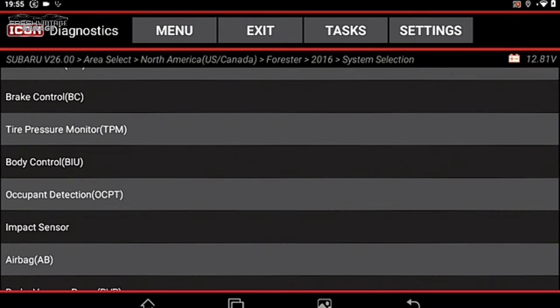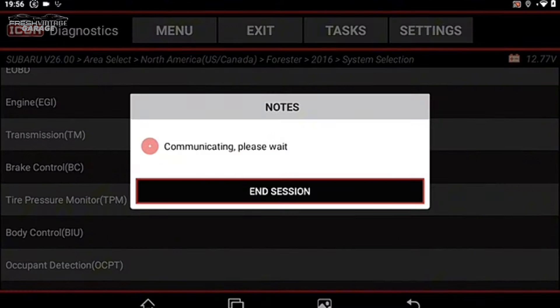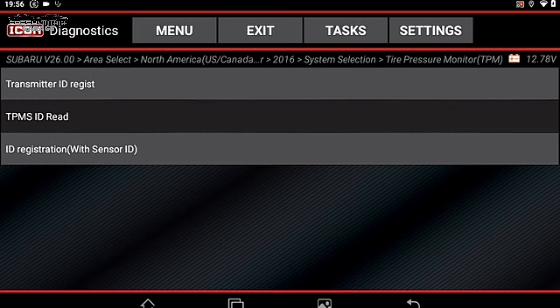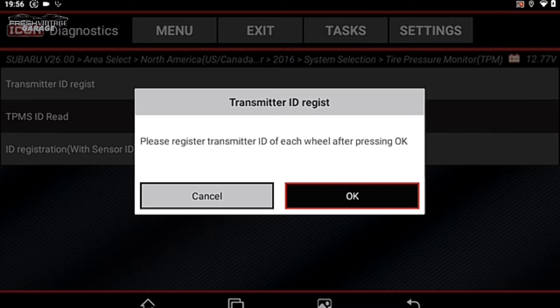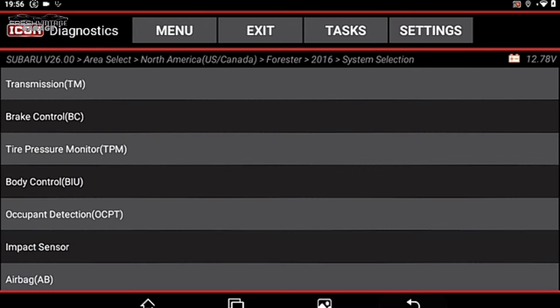Let's look at the Tire Pressure Monitor system. Clicking into it, we go to Special Functions — Transmitter ID Registration — and there are the actual IDs for our TPMS sensors. Let's head back to the home screen.